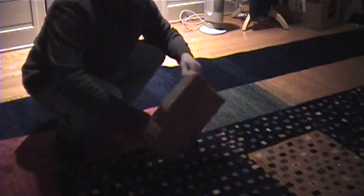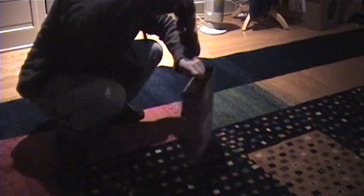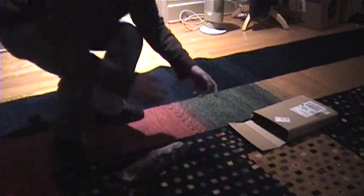You'll see what these are once I open them here. There you have it, folks. Chair wheels. Why chair wheels? Well, I'll show you why chair wheels.